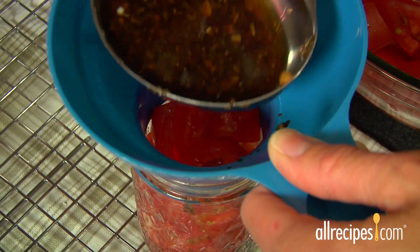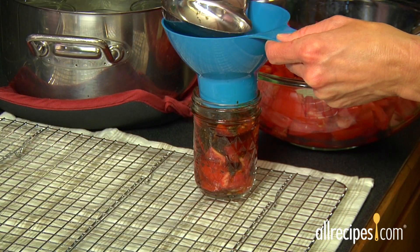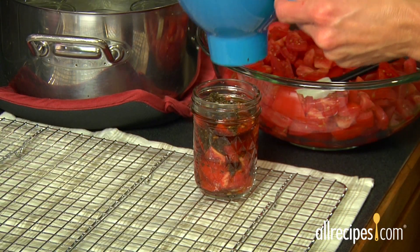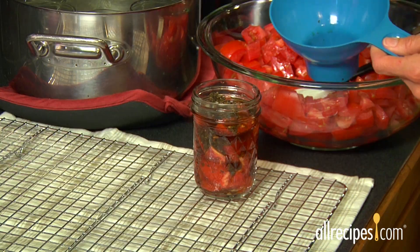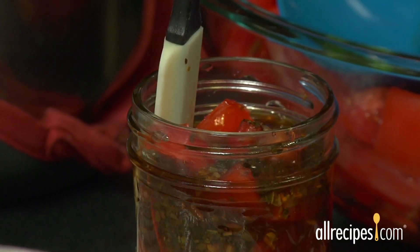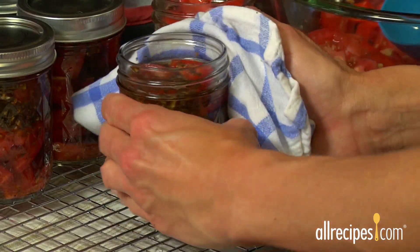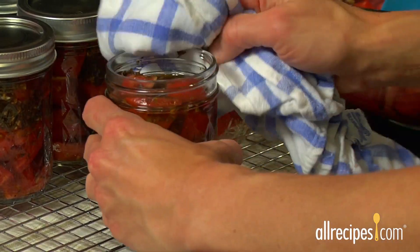Step 3: Fill the jars. Use the wide-mouth funnel and a ladle to fill the clean hot jars with the prepared recipe. Your recipe will tell you exactly how much unfilled headspace to leave at the top. Gently run your spatula all the way around the inside of the jar to release any air bubbles.